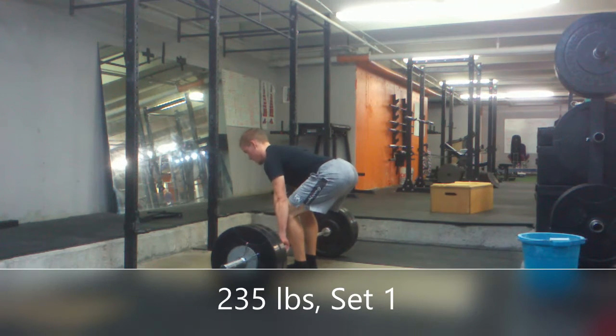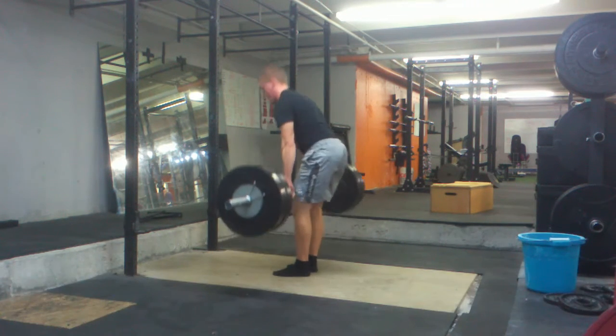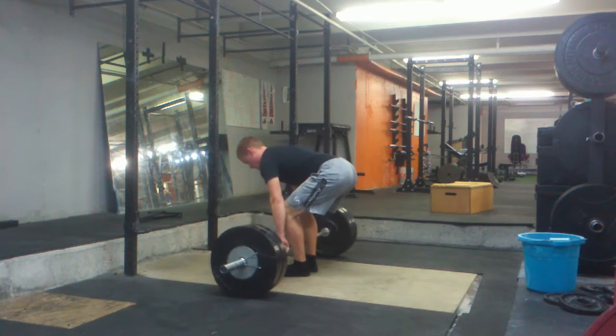Okay, so December 19th workout. Doing some deadlifts — I believe it's 235 pounds.